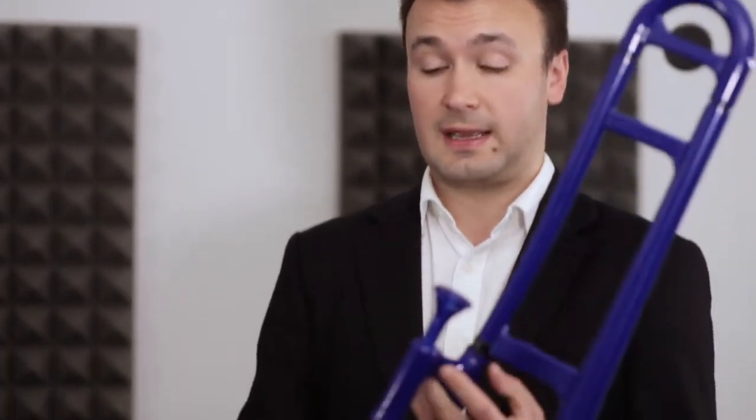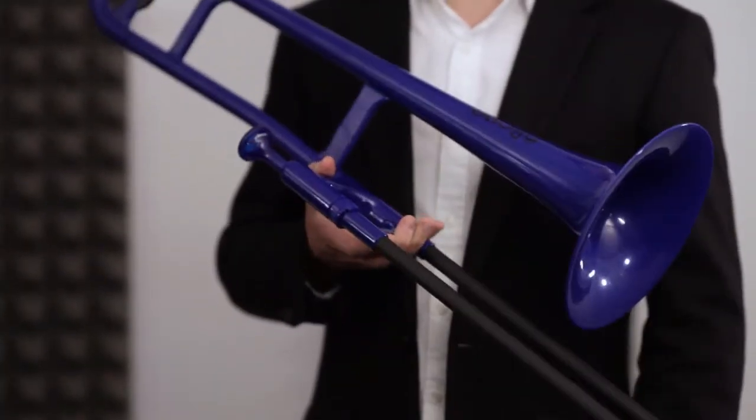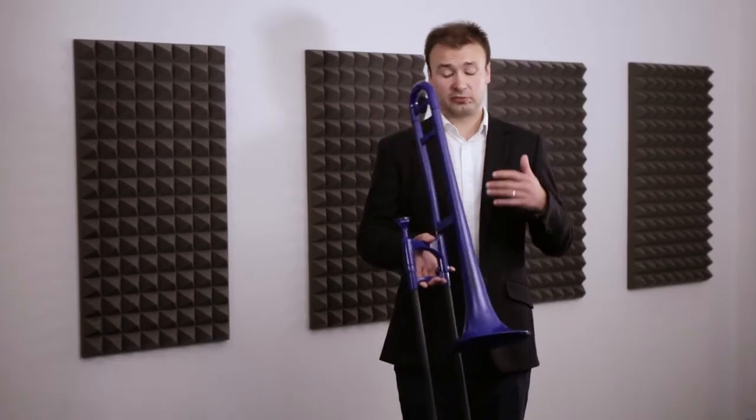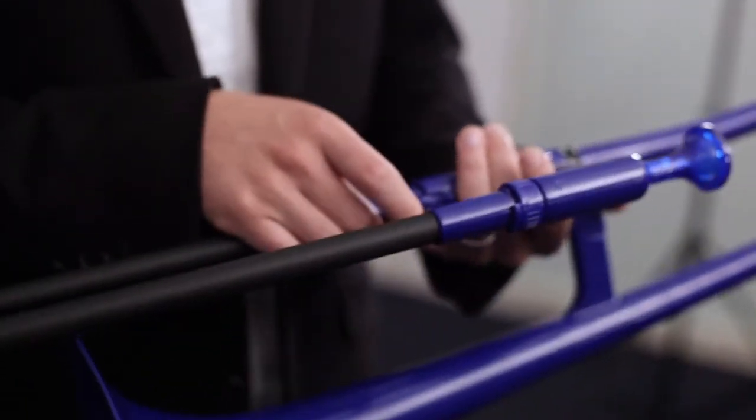The P-Bone's British designers have carefully designed the instrument to allow many different grips, thus allowing hands of all shapes and sizes to comfortably hold the instrument. You can assemble it straight out of the case with no need for oil, no need for any maintenance, and just go ahead and play.